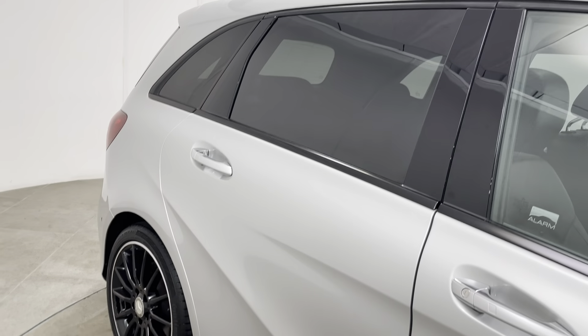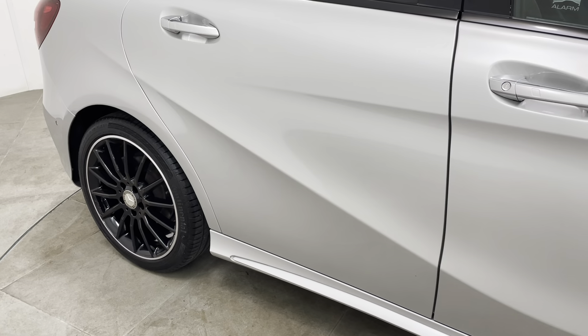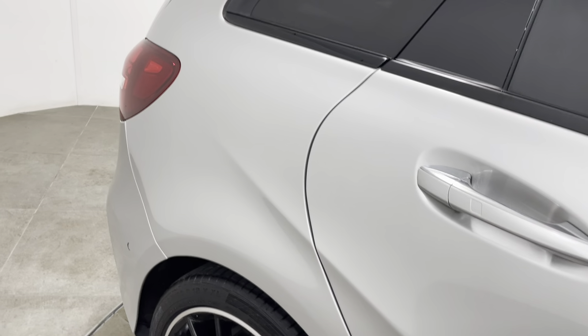On to the rear door, in identical condition. Once again struggling to see anything to point out. That does include no marks underneath the handle. No chips to the door edge.